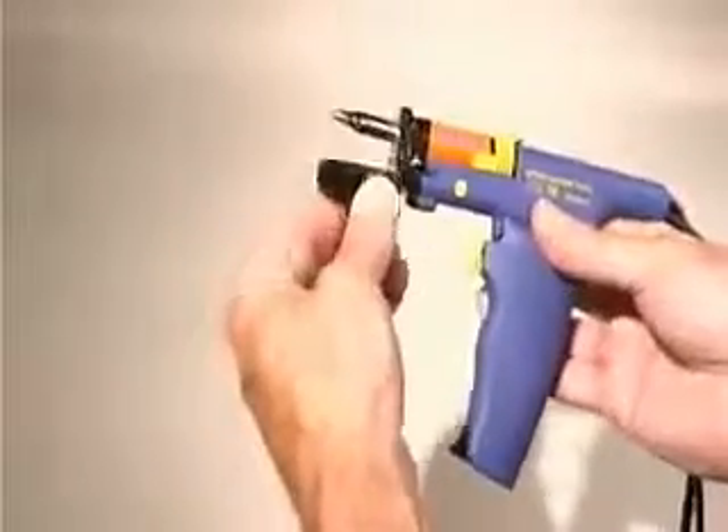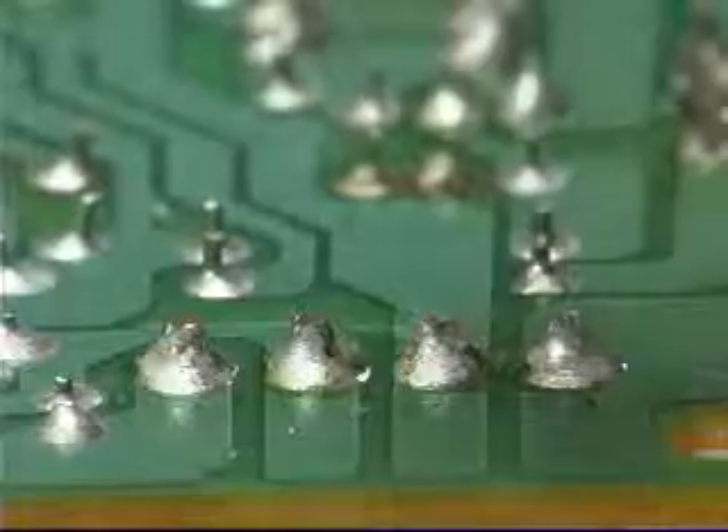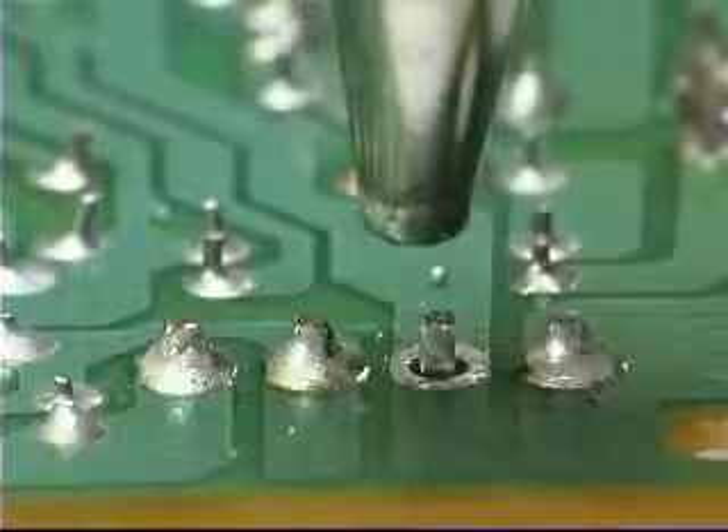Select the proper nozzle and select the appropriate temperature setting. Then place the nozzle down over the component lead and allow the solder to reflow. Press the vacuum trigger on the handpiece to start the vacuum and the solder will immediately be sucked into the filter.